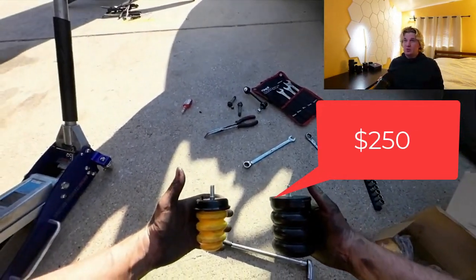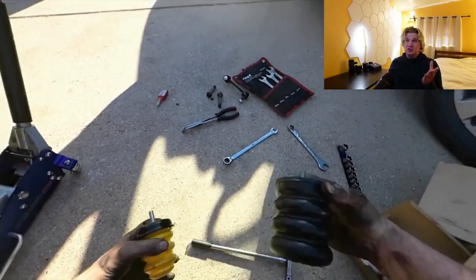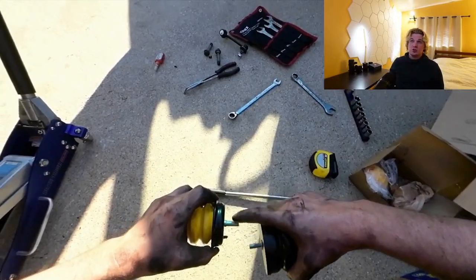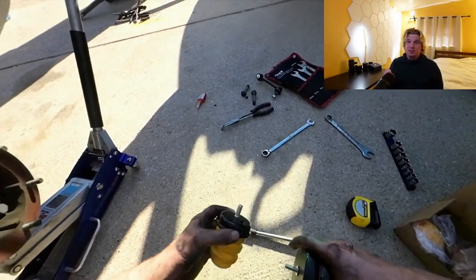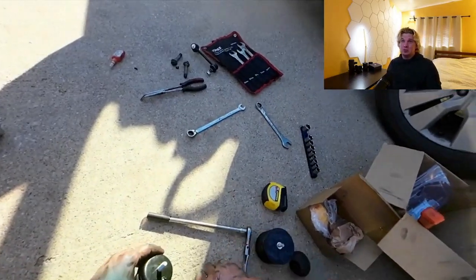Here we're going to be comparing the Sumo Spring on the right with the smaller generic bump stop on the left. At the end we'll also discuss a third option, which just might be the very best one — possibly even better than the cheap $17 bump stop.